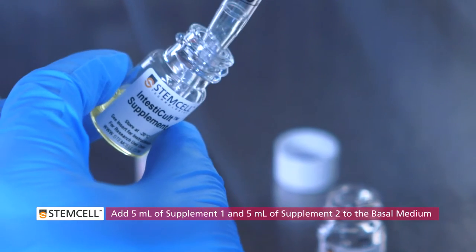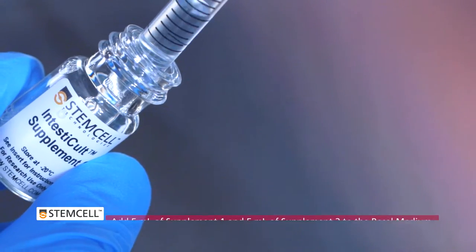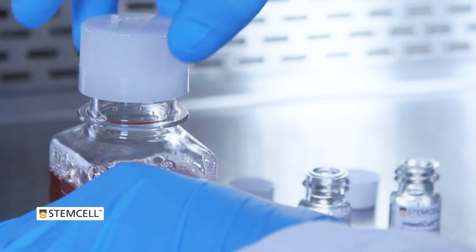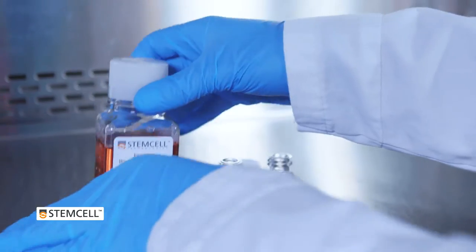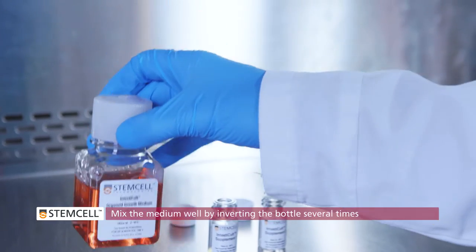To make the complete medium, add 5 mL of Supplement 1 and 5 mL of Supplement 2 to the bottle of Basal Medium. Replace the cap and mix the medium well by inverting the bottle several times. The medium must equilibrate to room temperature before use.